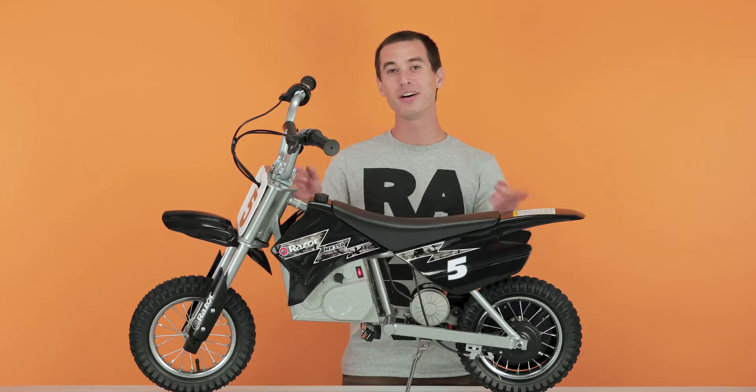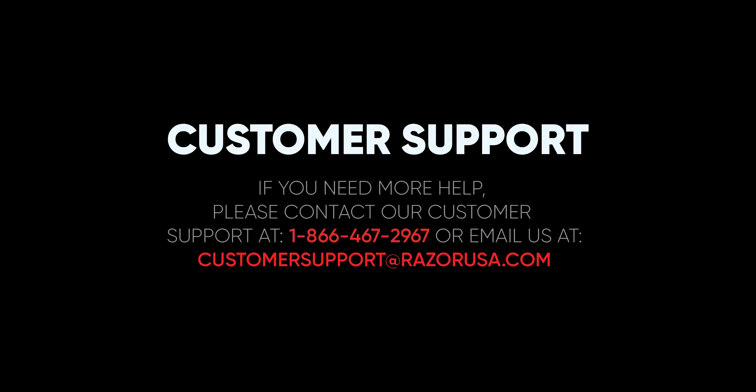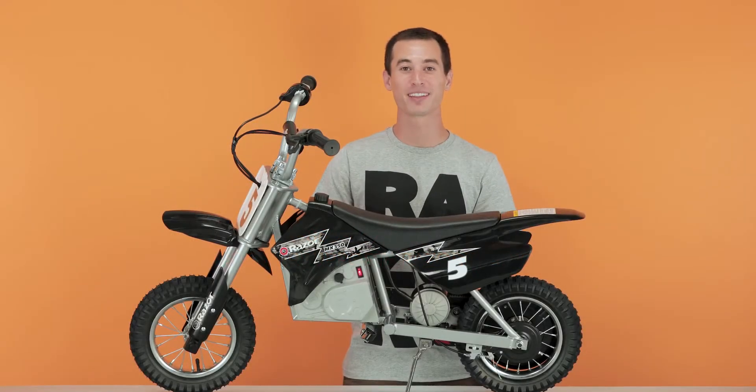Thanks for watching. I hope you found this video informative. If you're still having any troubles or complications, please feel free to visit the customer support section on Razer.com.